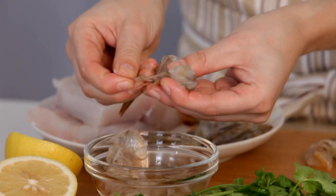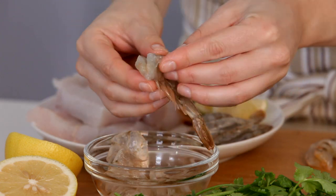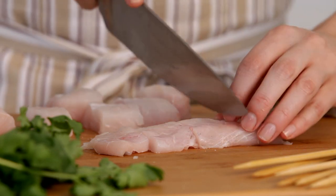We're going to leave our prawns intact, shells and veins removed, and the fish we're going to cut into 4cm cubes.